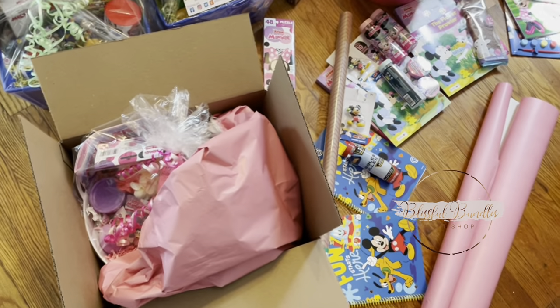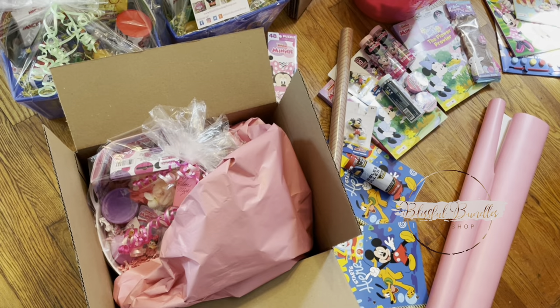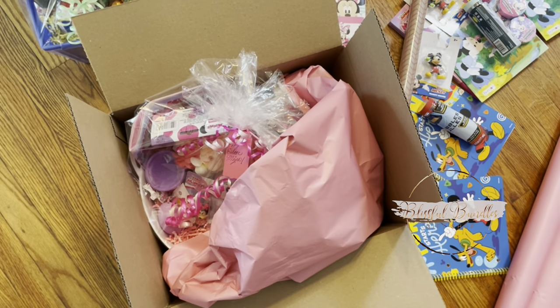This is what I meant when I said I want to start stuffing the boxes with colorful paper, just so it can look pretty. Instead of the regular brown paper, which is okay as well, but if I can buy colorful paper for the same amount as the regular brown paper, why not?